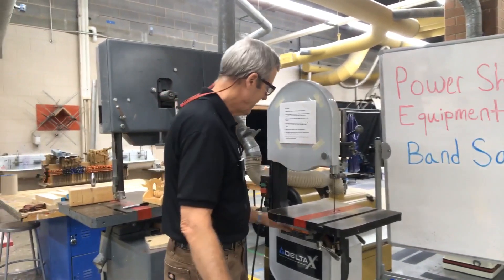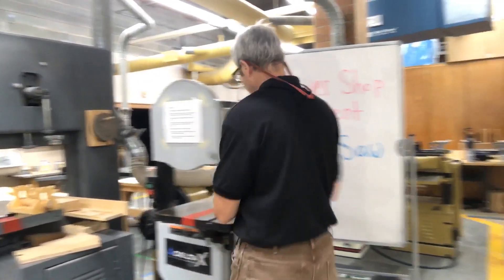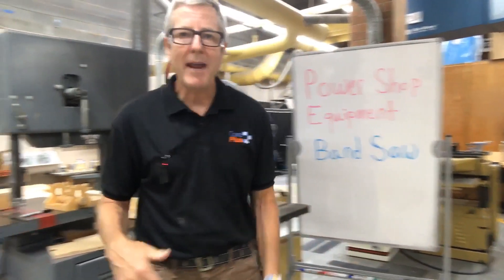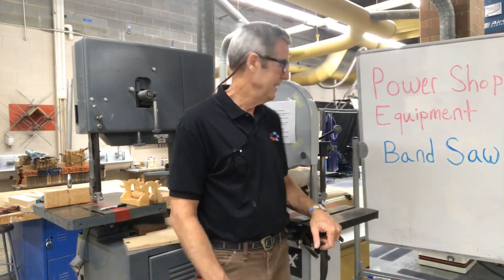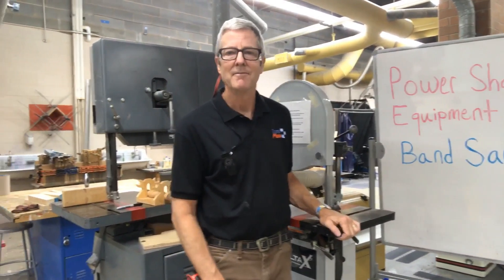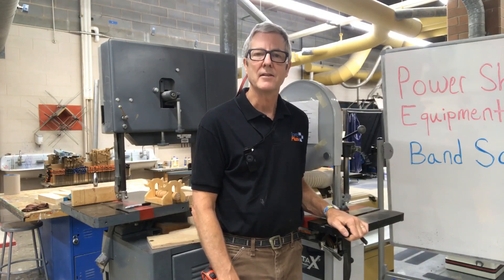Now I'm going to close that up, because you never want to operate with the wheels exposed. I'm going to lower the guard all the way down. That's what a bandsaw can do and how the bandsaw operates. Now we'll move into the safety of the bandsaw.